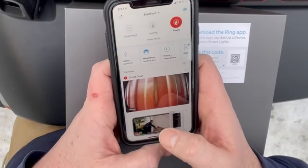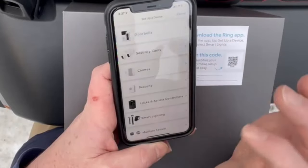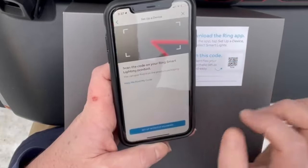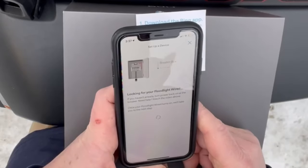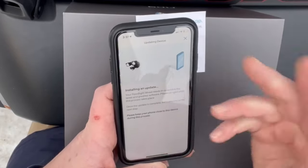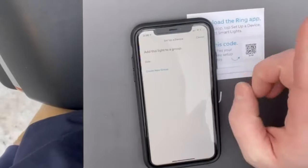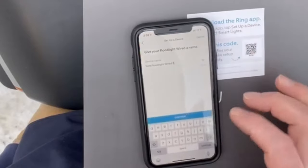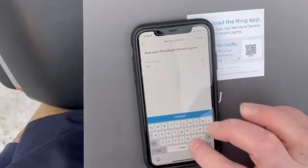Once you download the Ring app, go up to the three bars and set up a device. Go down to Smart Lighting, continue for your address — and this is where that code comes in handy. Scan the code, waiting for your floodlight wired. Right now it's just installing an update, so we'll wait for that to finish. Then once it's done we can add it to a group. I have one called 'Side' — this one I'm going to call 'Front.'